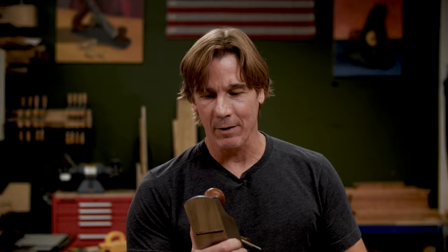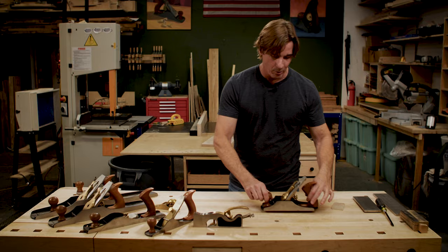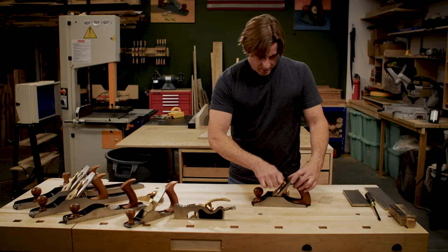Now this is my all-time favorite hand plane. This is a high angle number 4.5. I like the 4.5 because it's wide like that and it has a big long handle so I can grip it. I gotta tell you, if I don't know how to use it, if I don't understand anything about this hand plane, it's gonna be useless. So let me take a minute to talk about what a hand plane is, how it works, and break this bad boy apart.